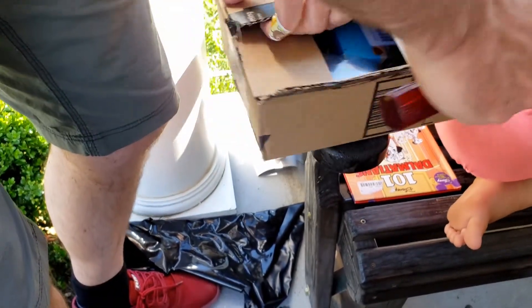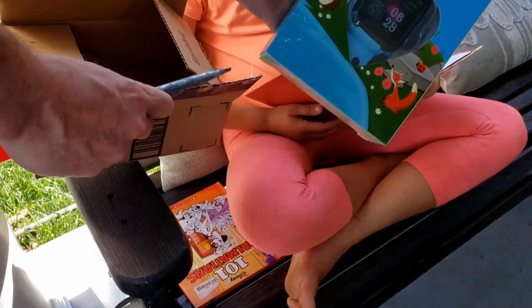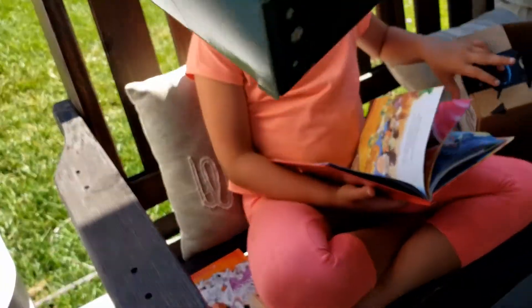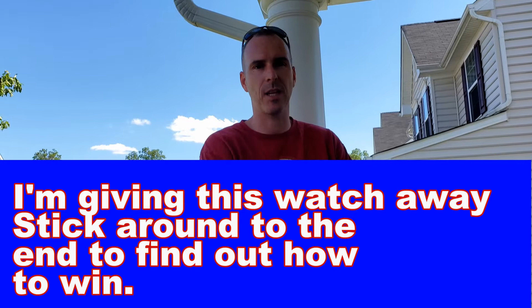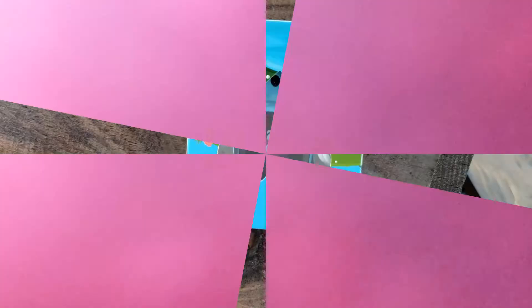I'm going to label what it's called. What is it? A watch. Yep. Hey guys, Shawn from Shawn's DIY and Reviews, and today we have a kids watch that we're going to take a look at. So let's unbox this and see what it does. All right.